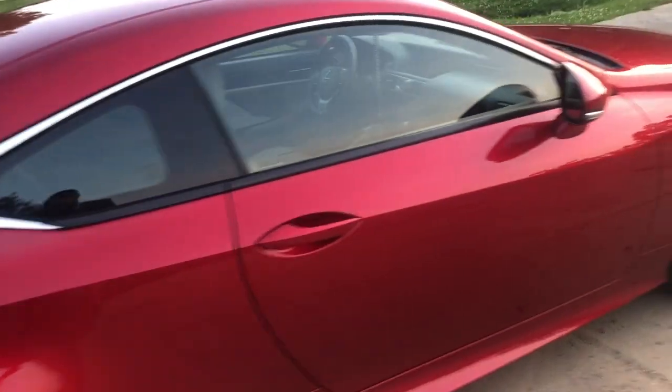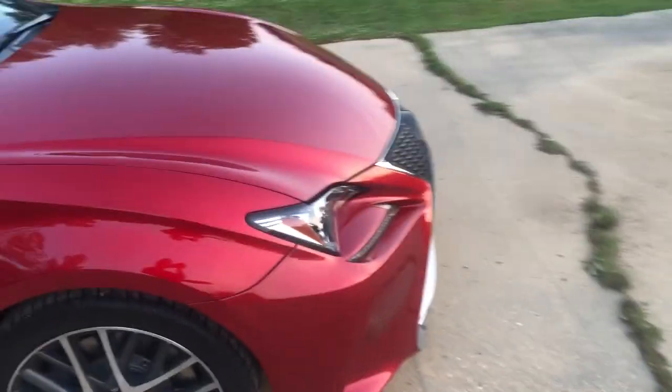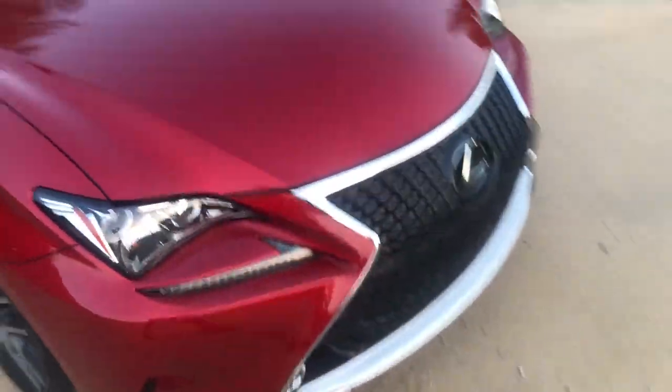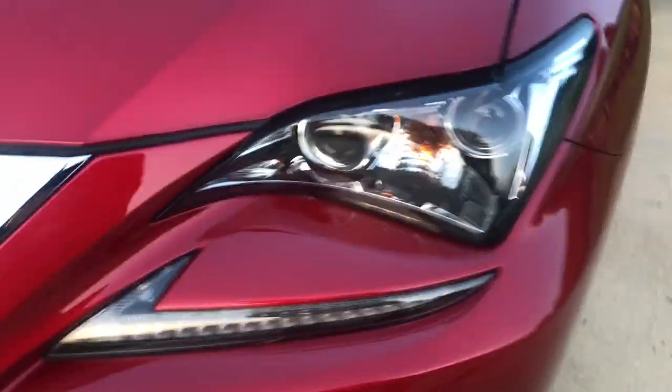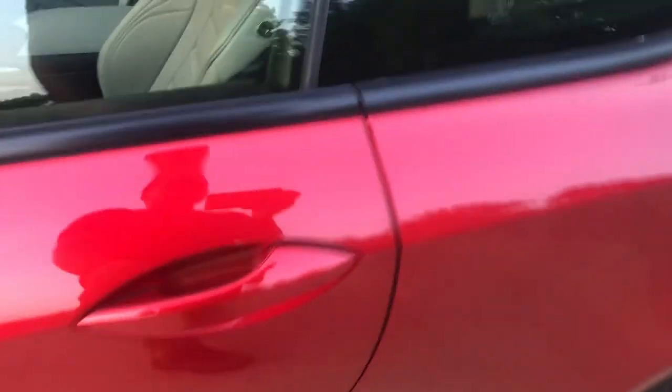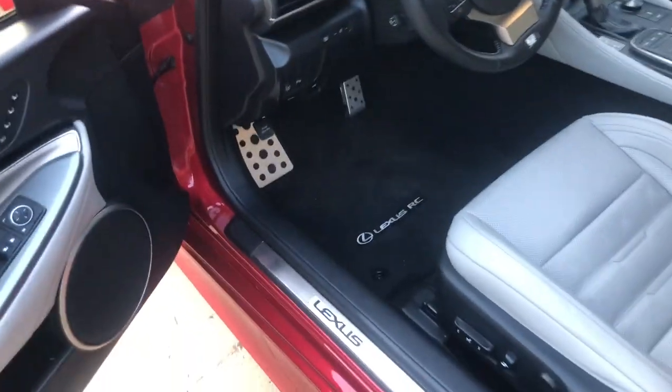The red paint job is so wet and glassy. We gotta get inside this thing — just look at it, it's vicious. Check out the eyelids on it. Let's get in. First of all, you'll notice the windows go down when you open the door for better sound quality inside the car.